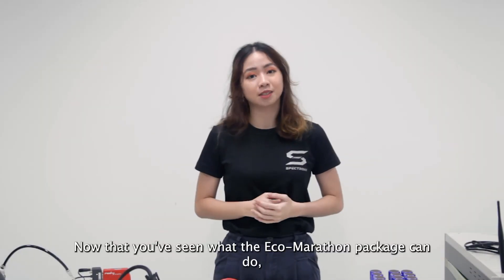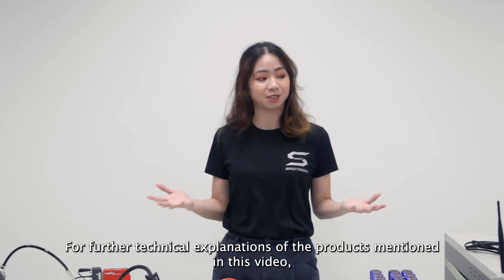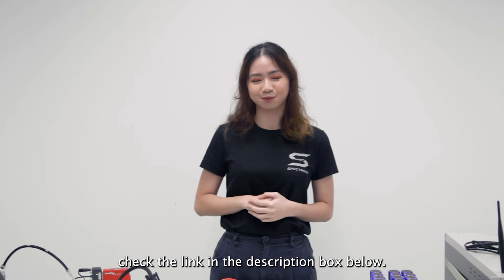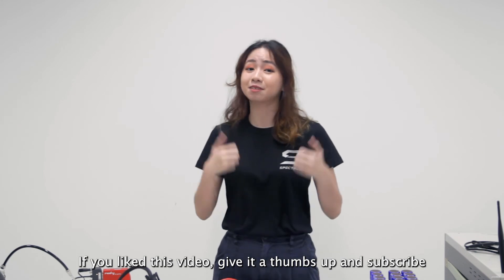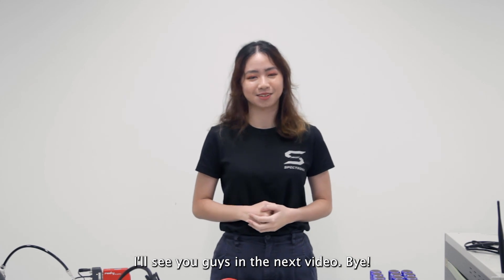Now that you've seen what the Eco Marathon Package can do, we've come to the end of this video. For further technical explanations of the products mentioned in this video, check the link in the description box below. You can also contact us via email at hello@spectronik.com. If you like this video, give it a thumbs up and subscribe for fuel cell videos to come in the future. I'll see you guys in the next video. Bye!